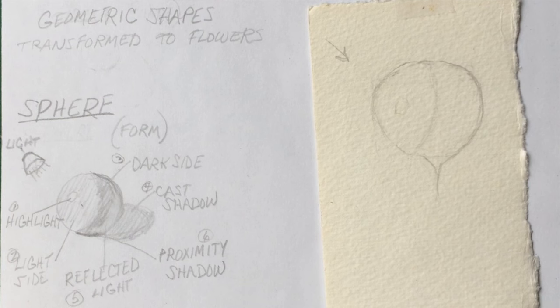This is part of a class series that shows how to make geometric shapes into flowers.